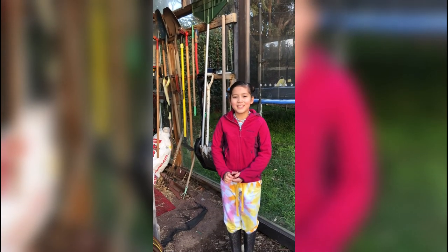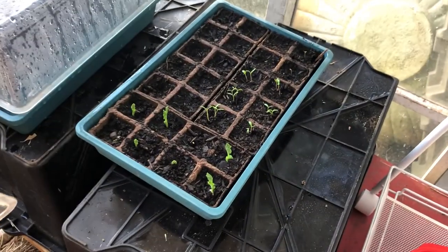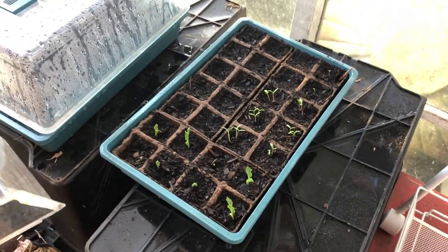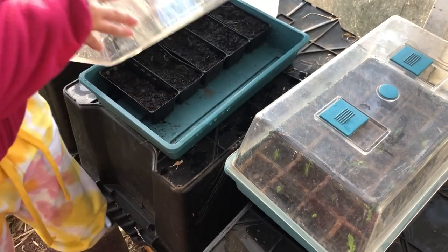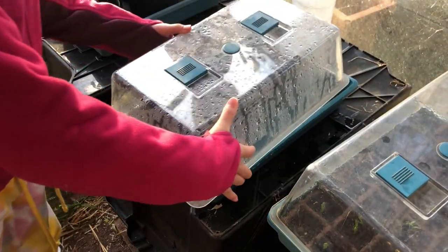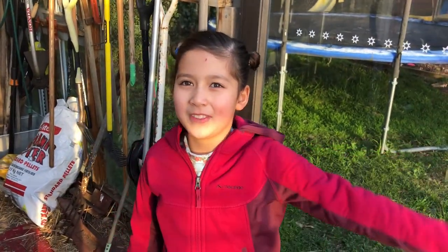Hi, my name is Paige and I'm coming to you from the glass house — let's go have a look. We put some of these plants in two weeks ago and some of them are really growing. I think that's our peas and some of our tomatoes. Nice one. Some of these ones aren't really growing — give them a bit more time. All right, cool. Hey Dad, we forgot about the snow peas — let's go have a look at them.